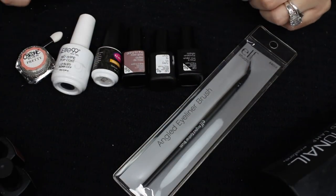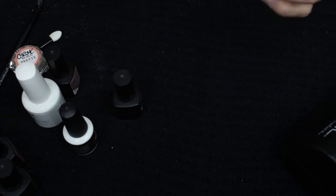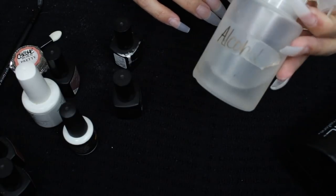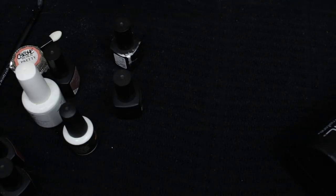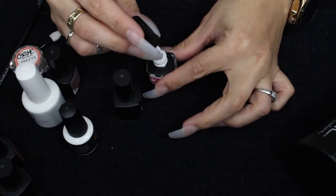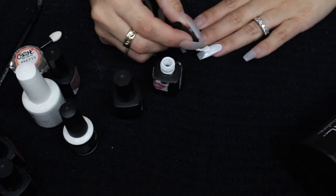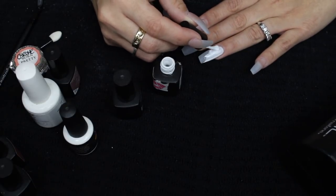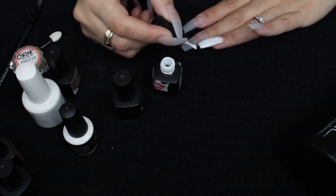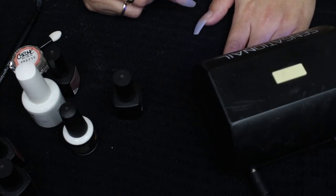So let's get started. I need a thin layer of the White Lily color, which is actually one of the whitest gel polishes I have used. I cleaned my nails with alcohol — you're going to need that, which I forgot to mention, but I mentioned it in all my other videos. If you're new here, you're going to need alcohol. So I'm going to do a thin layer of the white gel polish on each nail, and I'm going to cure it for one minute.